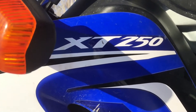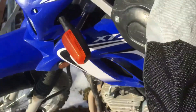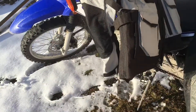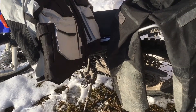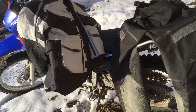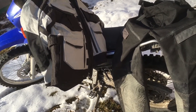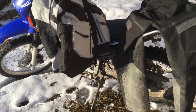Hey YouTube, thanks for watching my video about the Yamaha XT250 dual sport. Actually, I'm not gonna talk about the bike much in this video — I'm gonna talk about riding it in cold weather, because I was talking to somebody the other day and I've had a couple questions about this.